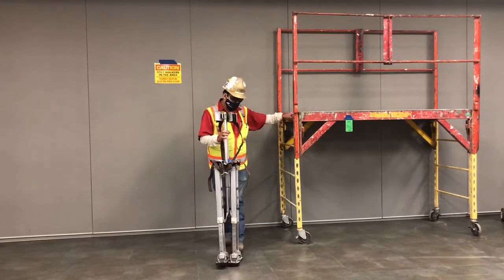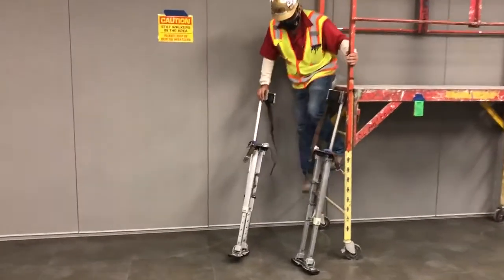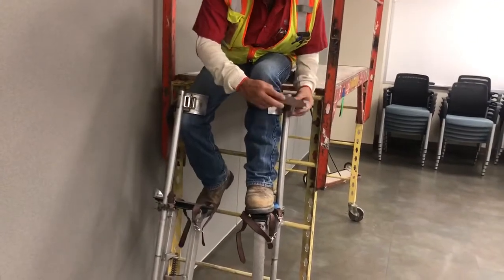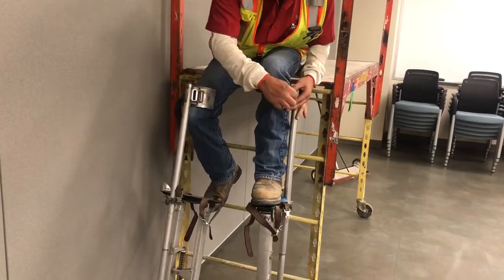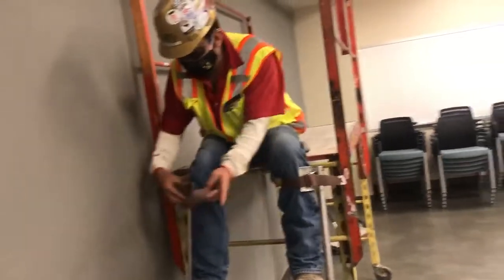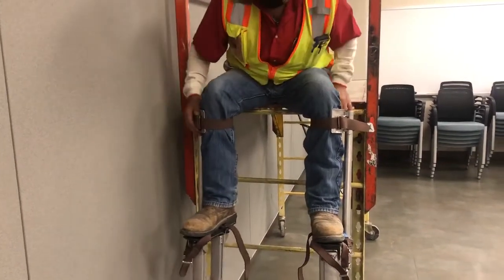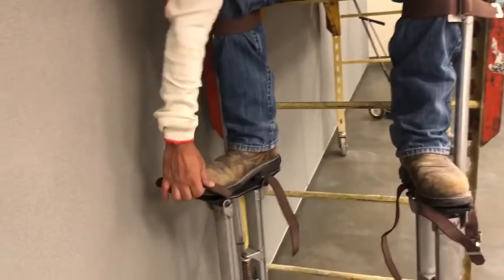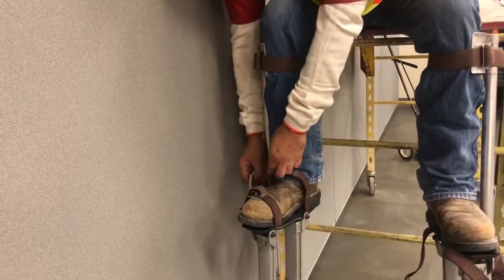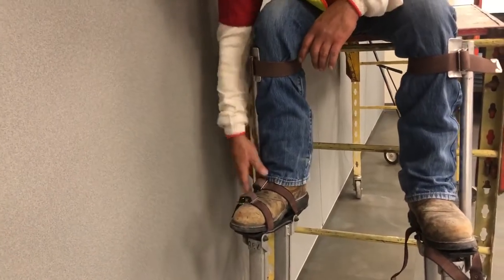I'm going to show you how to use the stilts now — I'm going to get on them and strap them down. When you tie your stilts, I recommend that you strap the top straps first. These help you in case you lose your balance. Always do the tops first. When you do the bottom straps, make sure you double-latch them for safety, so they don't get hooked on materials and cause a fall.